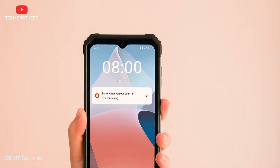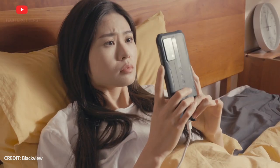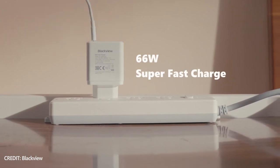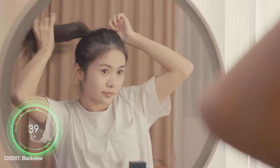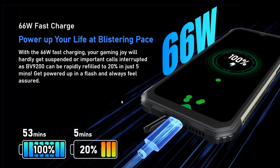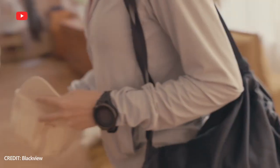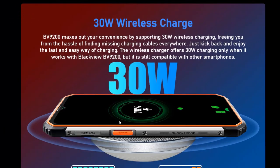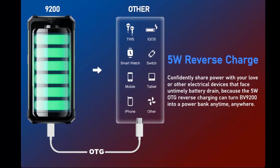Let's talk about the battery of the new Blackview smartphone. The battery has a capacity of 5000mAh, which is not very big for a rugged phone, but it supports 66W fast charging. The manufacturer says that a full battery charge takes only 53 minutes. Blackview BV9200 also has 33W wireless charging support, as well as 5W reverse charging.